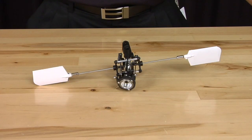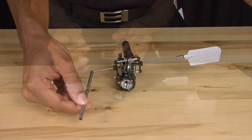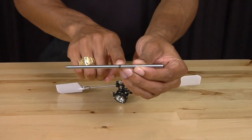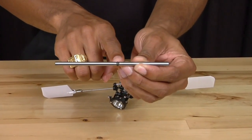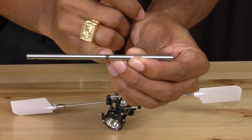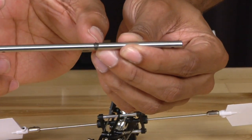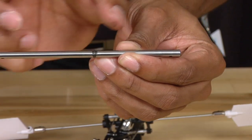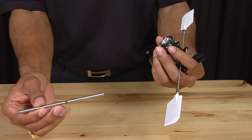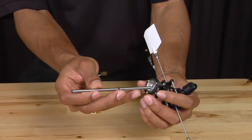Now that we have removed the bent main shaft we are going to install a new straight main shaft. When you look at the main shaft, pay attention to the step towards the middle of the shaft. You will be able to see clearly that there is a tapered side and a flat side. The long portion of the main shaft goes into the helicopter while the short portion goes into the rotor head. To install it, take the main shaft and slide it into the bottom of the swash plate.